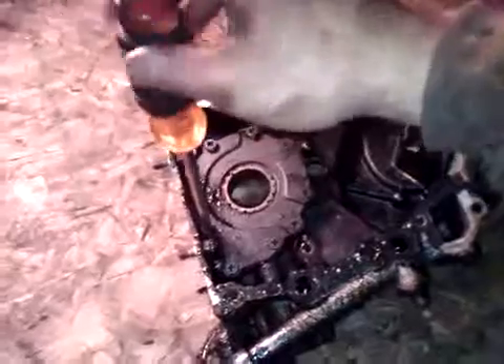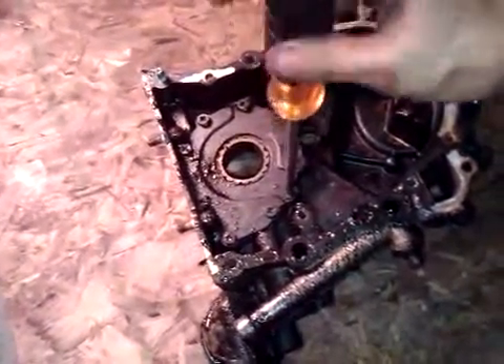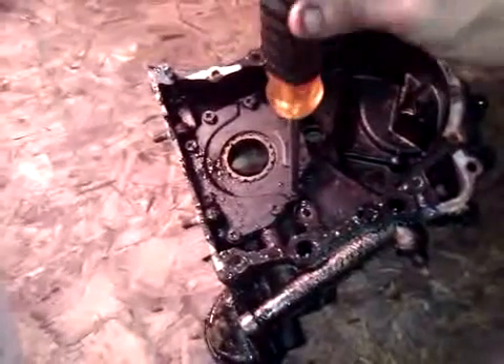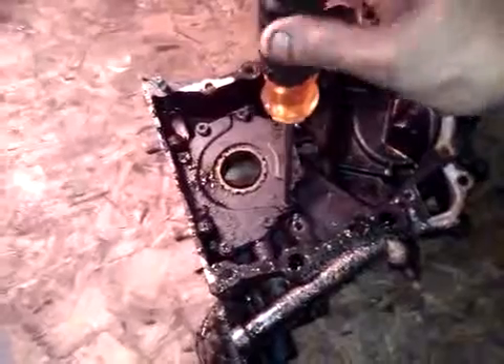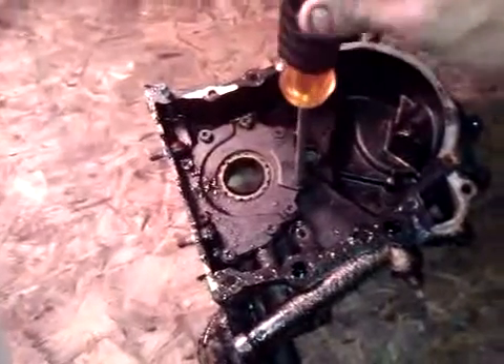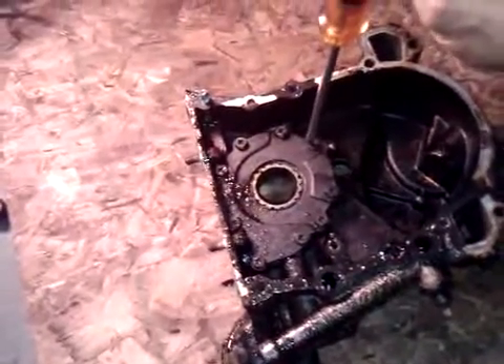It looks like it just lost all pressure and that's what spun the bearings. I checked the pickup screen — I took the pan off and I could blow through it pretty freely; it wasn't clogged, it was nasty but it wasn't clogged. So we're going to check here. Everything on this thing being aluminum, it didn't take much to completely ruin the engine.